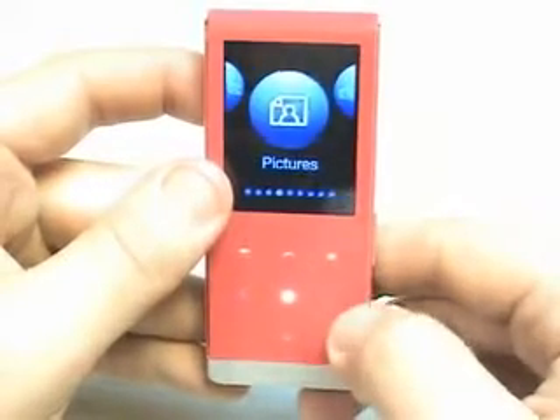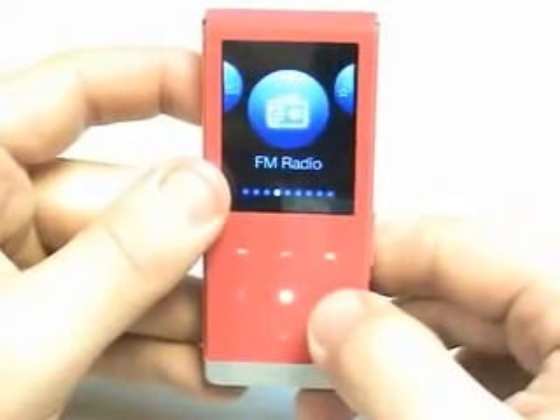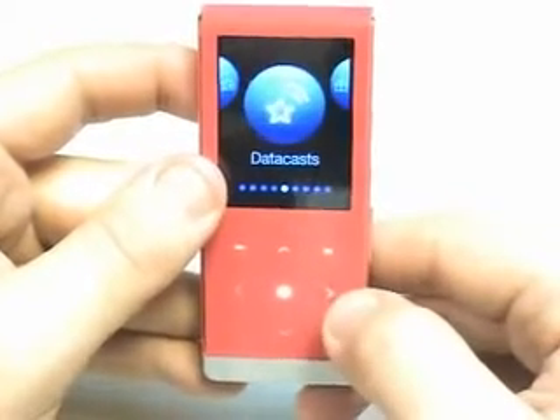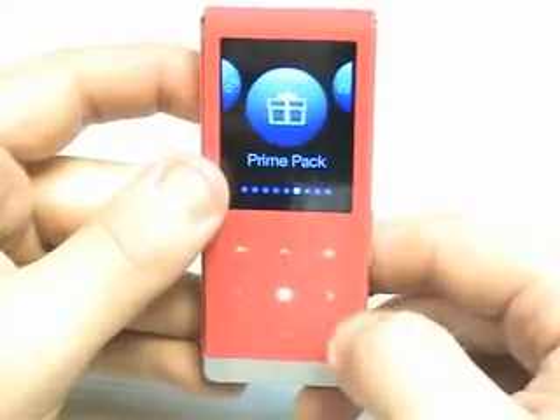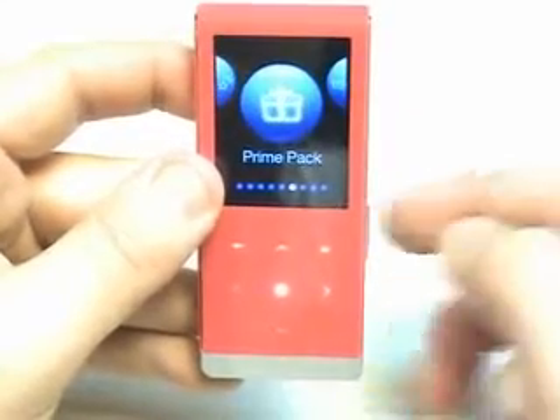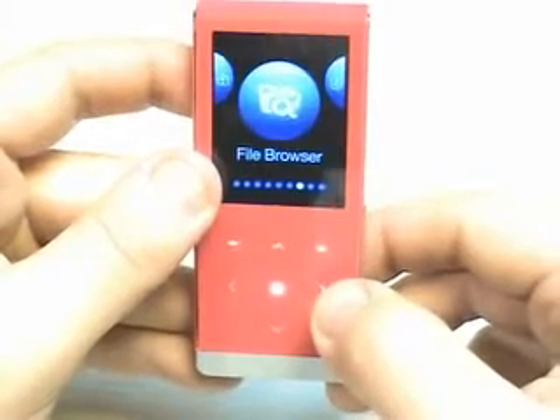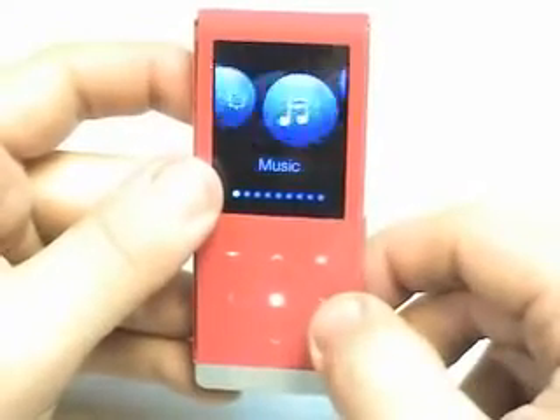You can go to music, play videos, look at pictures. It's got an FM radio, data cast — a.k.a. podcast. It has a prime pack specifically for Samsung products, file browser, and back to Bluetooth and settings.